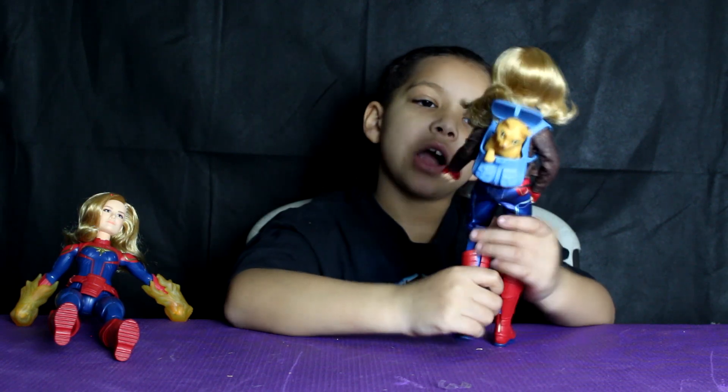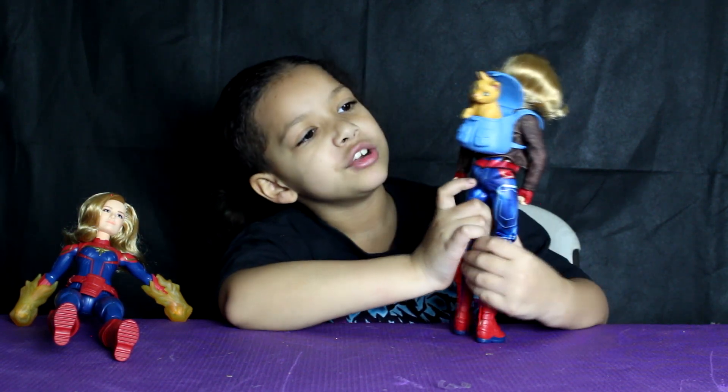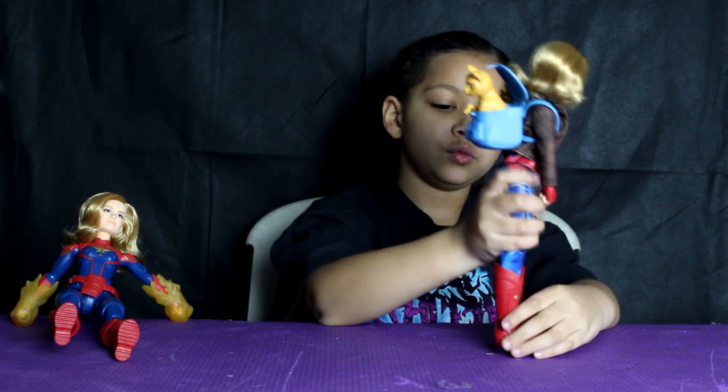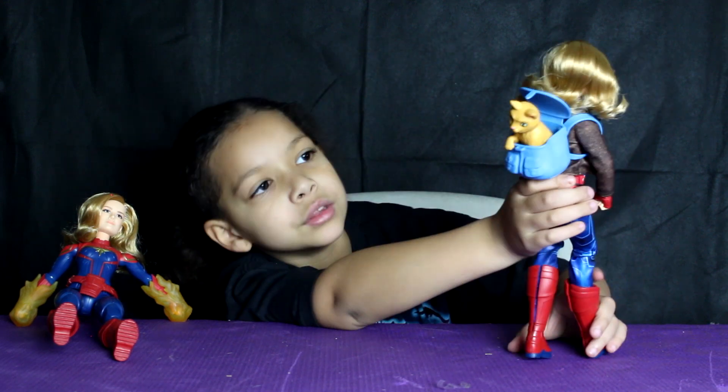You can put the book bag on her and put the cat in it too. So now when she's just walking around, the cat can be in the book bag.